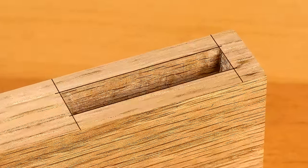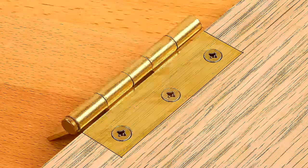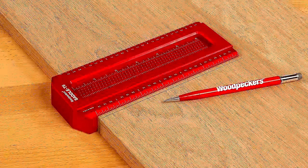Just a few applications include mortise and tenon layout, full scale layout of complex joinery, precise through tenon layout, and marking all sorts of hardware installation layouts like hinges and drawer pull locations. These tasks couldn't be easier, faster, or more accurate.